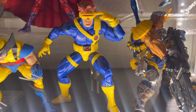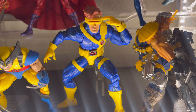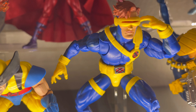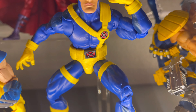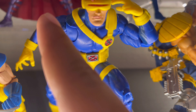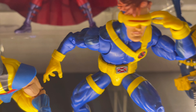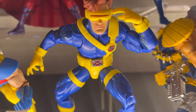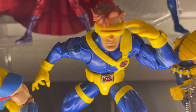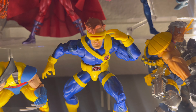Next up we have the VHS Marvel Legends Cyclops from the animated series. I did remove the shading around the yellow, so it's just nice and yellow, as you can see. I removed all of it, but I kept it only on the blue parts because it looks cool — it complements like shading. I had to remove it on the yellow because it looked like a weird mustard color. I'm glad I have this definitive version of the 90s Cyclops.